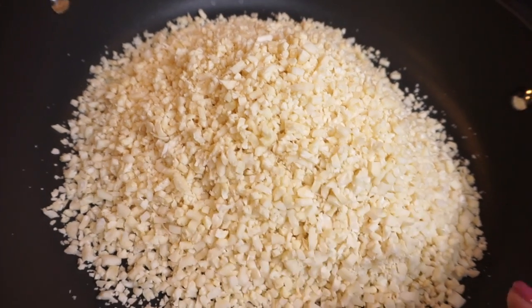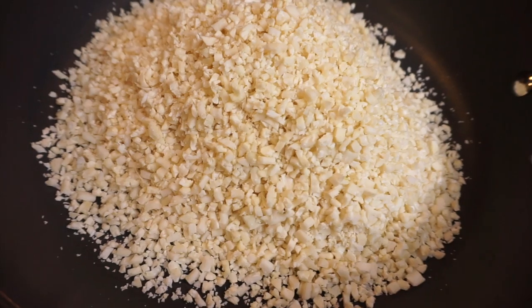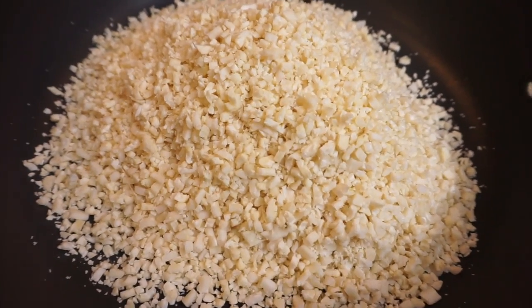First we're just going to brown this cauliflower rice. They say to get a head of cauliflower rice and I just got this pre-packaged rice. Step one and I already messed up — I'm supposed to put the coconut oil, two tablespoons, into the skillet first and let that warm up, and then put the cauliflower rice in there.